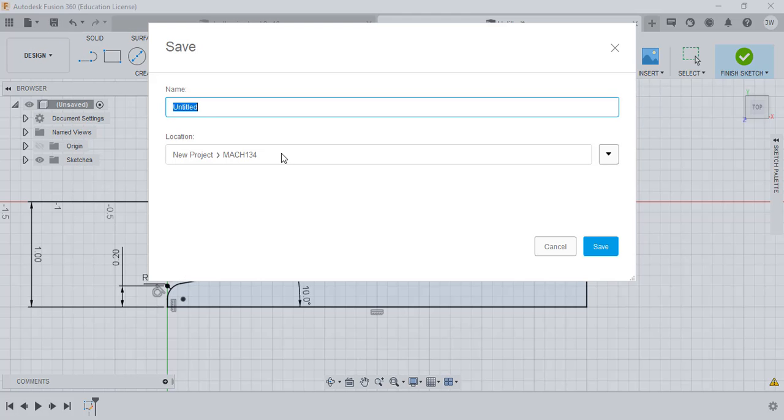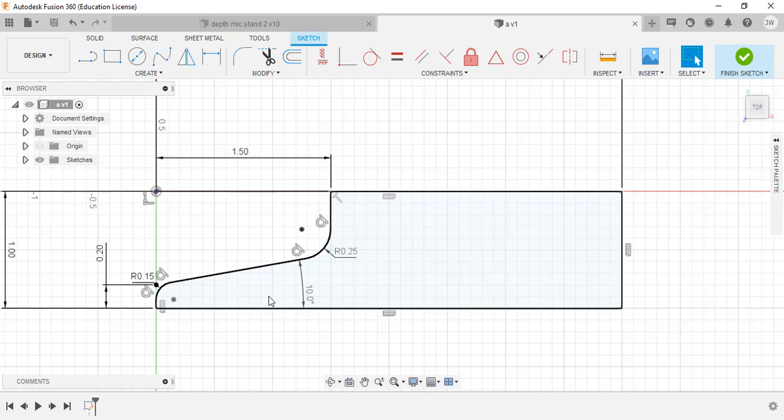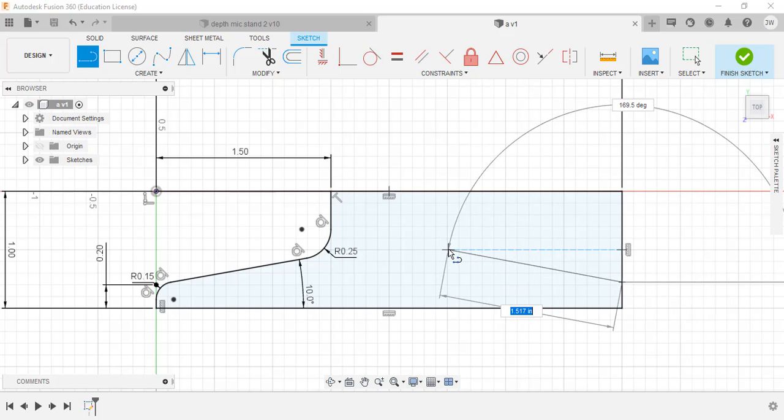One thing I would do often is save. First time saving, I'll just call this 'a' - whatever letter comes up. We'd already saved in our original class project; this is just a catch-up video. I'd hit save. We'll work a little more on creating project file folders for file management, maybe in a later video. I've got essentially half my part made.